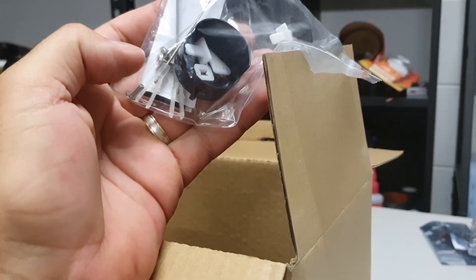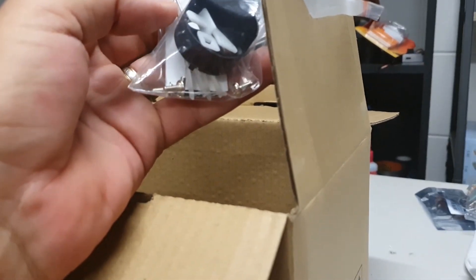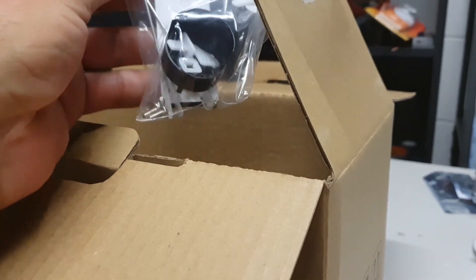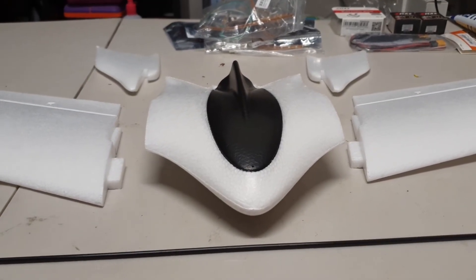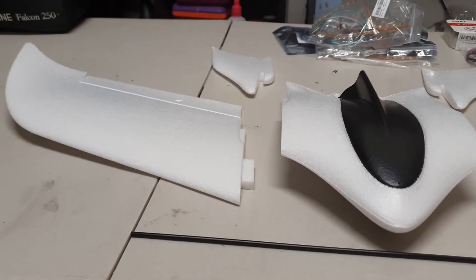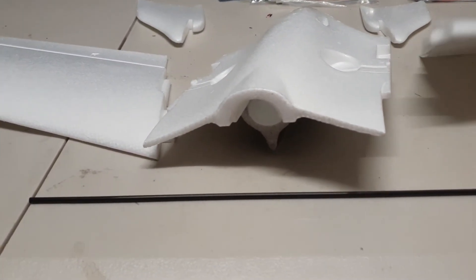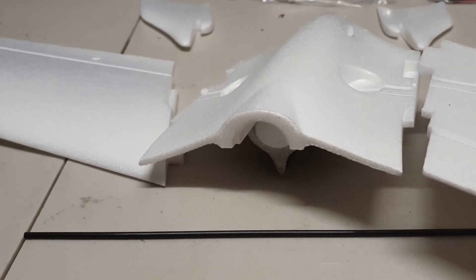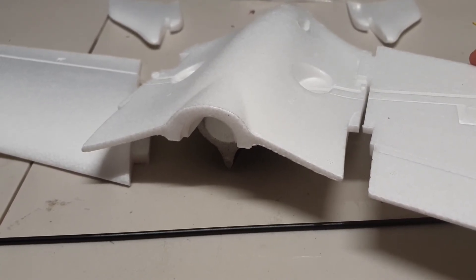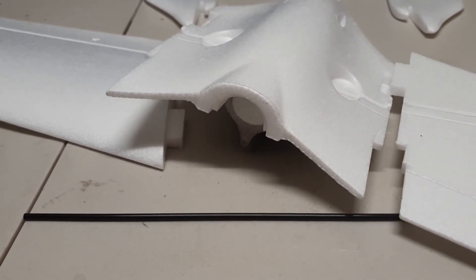It's got our motor mounts, our servo horns, looks like there's a bit of velcro in there too, screws, and our little arms for our servos. So that's basically it in exploded view. I'm going to build this so the wings are not detachable - the spar will run through the center here in through the fuselage, and that's all going to be glued in.